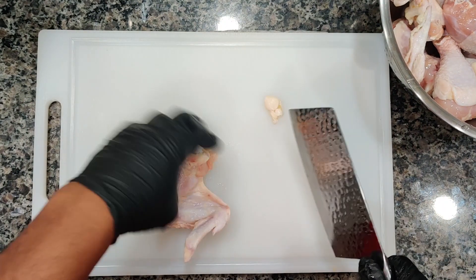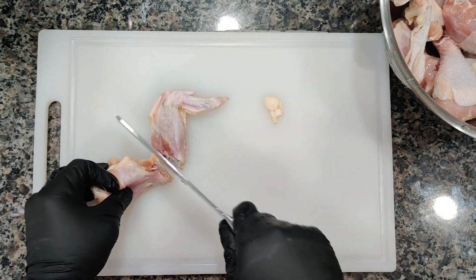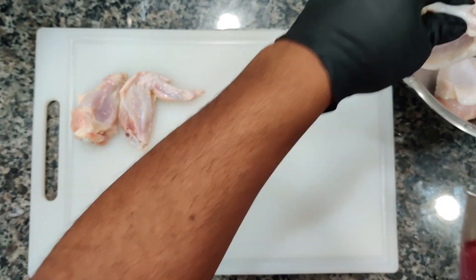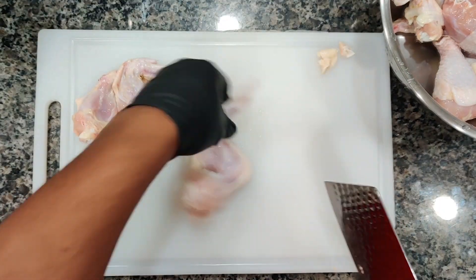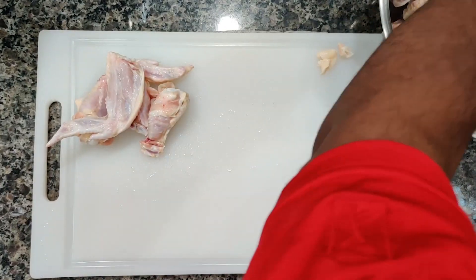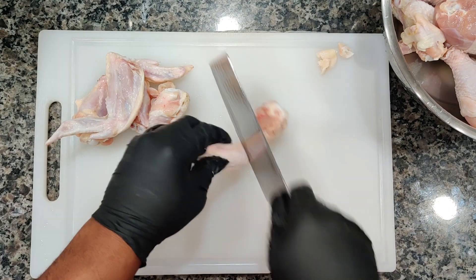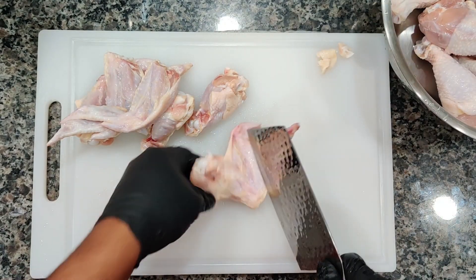Now we're going to go ahead and clean our chicken. We're going to separate the drum from the flat on the wings — it's as simple as that. Cut the little skin right there and you'll find a joint and you can slice right through.